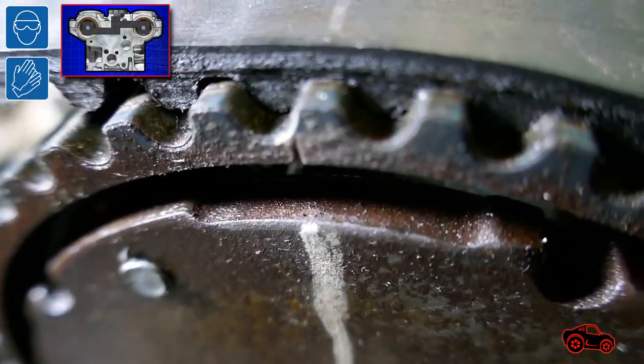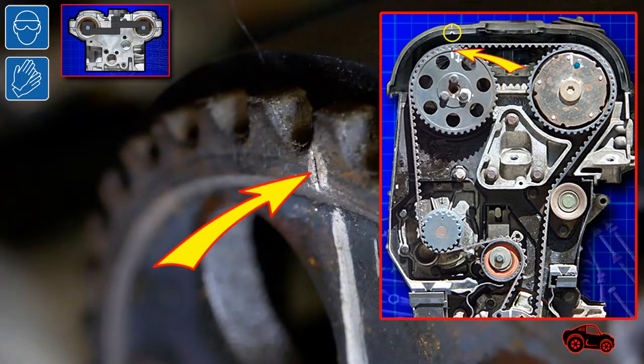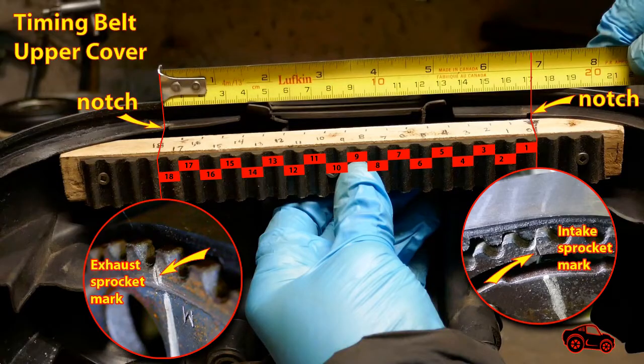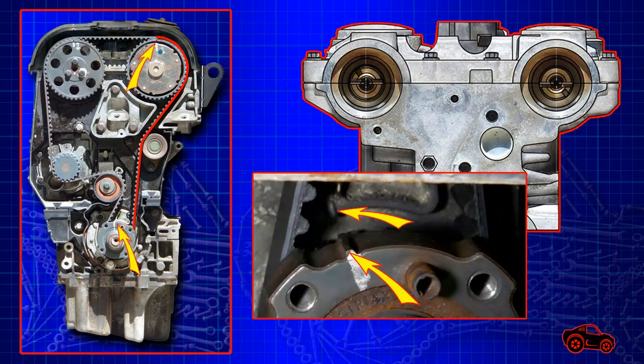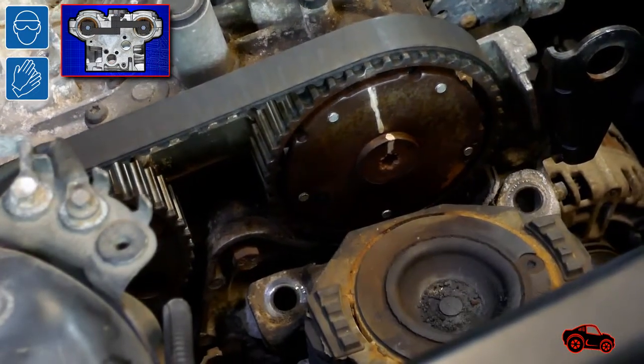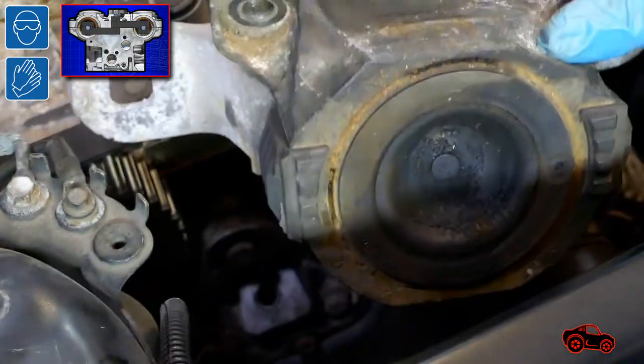Usually when the two camshafts are properly aligned and locked, the timing marks on the sprockets should be aligned with the timing marks inside the timing belt upper cover. The spacing between the two sprocket marks is equivalent to 18 belt teeth center to center. The crankshaft should also be aligned correctly when the belt is properly taut. The second section of the engine mount assembly had to be removed to replace the timing belt. I also placed a floor jack with one piece of wood under the engine oil pan to level the engine as needed.